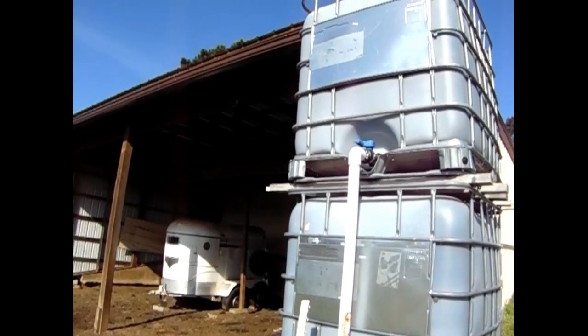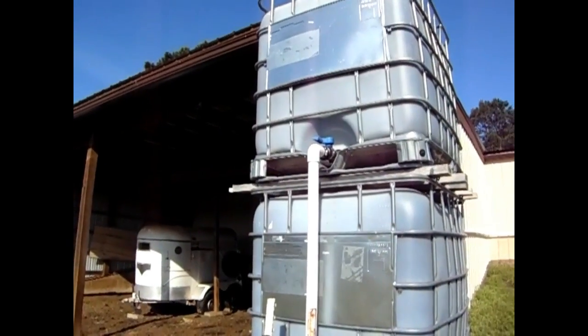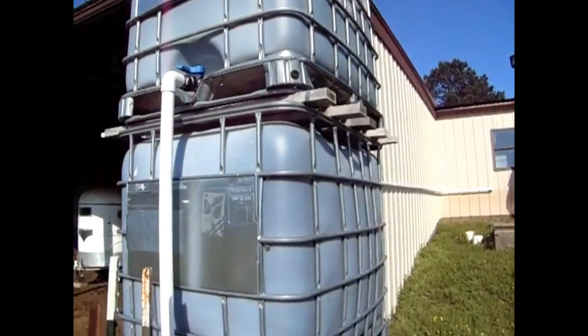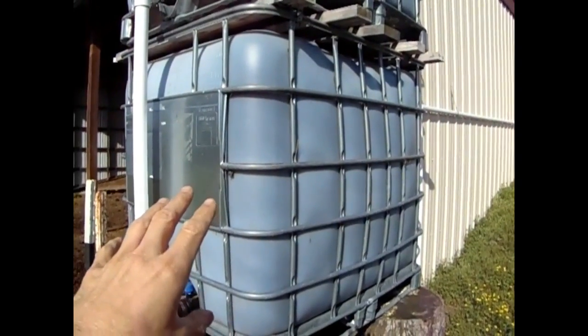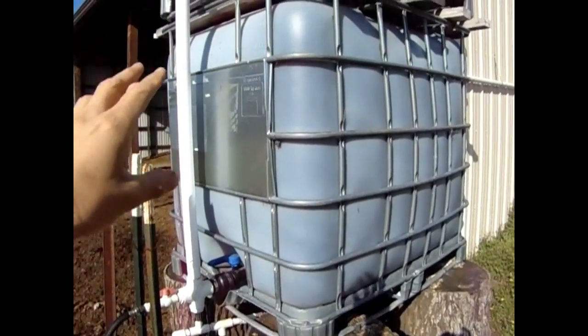We feel comfortable that it'll fill up quickly, which is good and bad. When it fills up quickly based on a downpour, the lower tote will only fill up about half to three-quarters full, based on the amount of bubbling that can only escape out unless you put in a way for it to breathe.